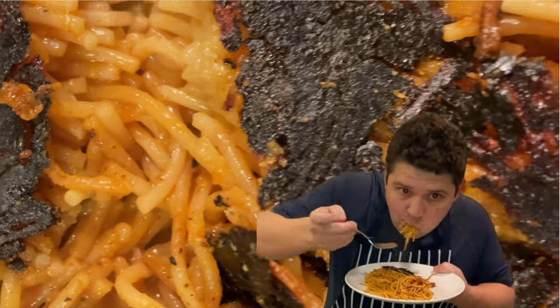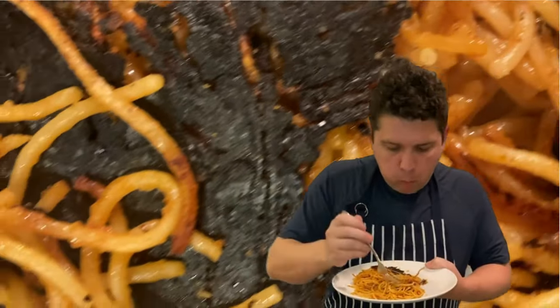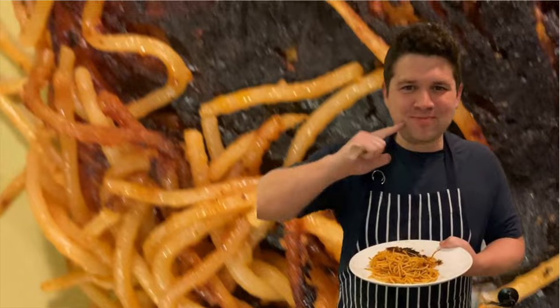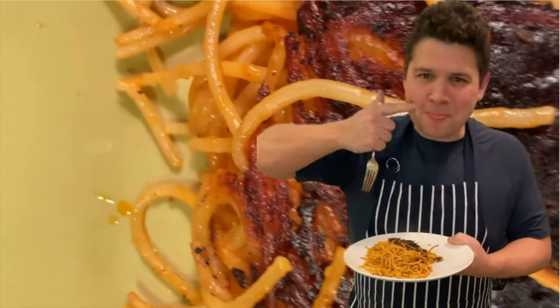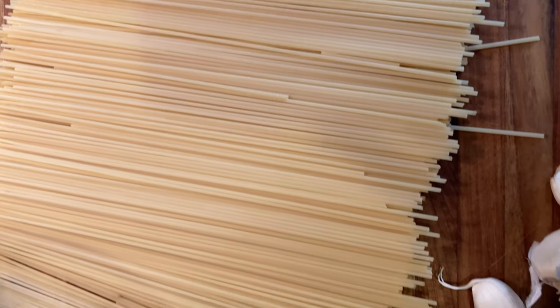I've spent a lot of time living in Italy and eating delicious pasta, but I've never heard of cooking spaghetti like this until recently, so I absolutely had to make it — and trust me, it's amazing. Spaghetti a la Assassina breaks all the traditional pasta rules you learn from Nonna, so join me in trying this new killer spaghetti technique, but don't tell Nonna until you've mastered it.